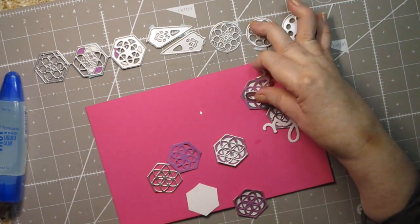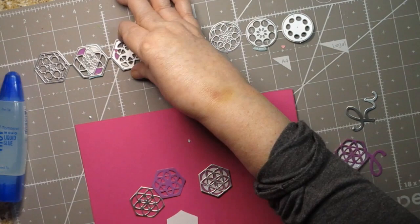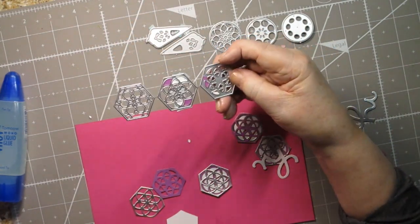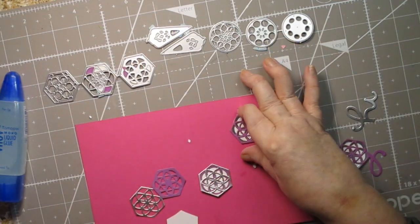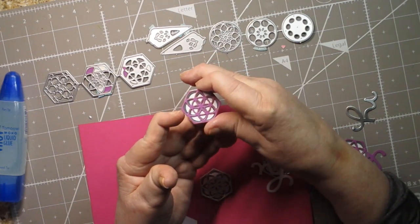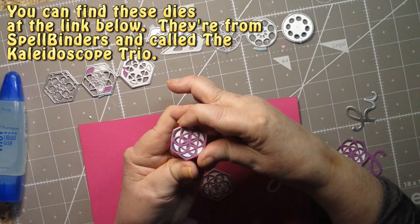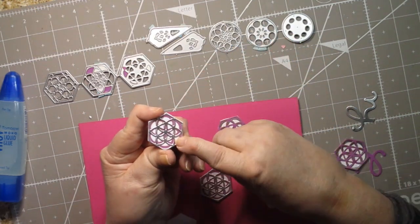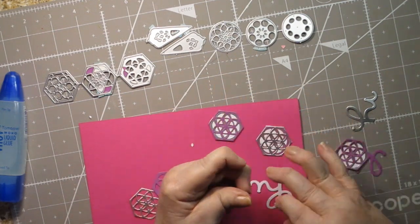I cut out a bunch of hexagon shapes. These are layered dies — they layer up into making a design. I layered these up: this one has white paper on the bottom, then a matte silver, and then purple on top. For this one I reversed it — silver on top and purple underneath — using the same die.